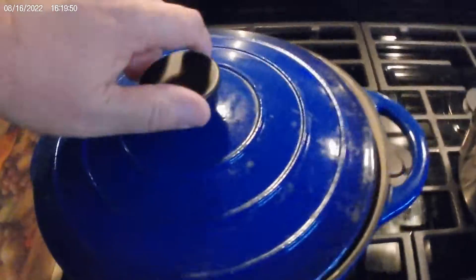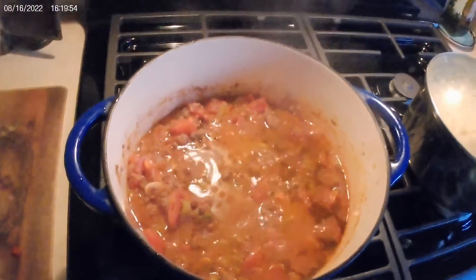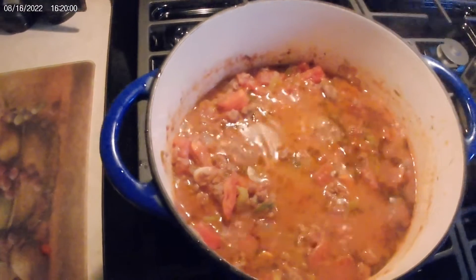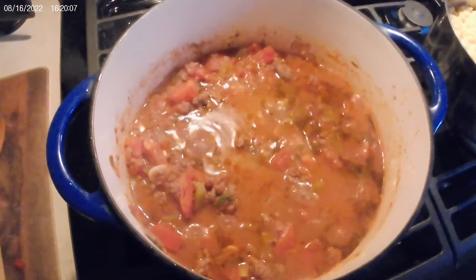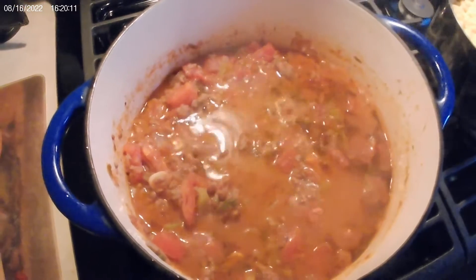Here's your quick meal idea from Prucknick Adventures. Take yourself a pound of hamburger, half a red pepper, half a green pepper, dice up a fresh tomato, a can of diced tomatoes, slice up three garlic cloves, and half an onion.